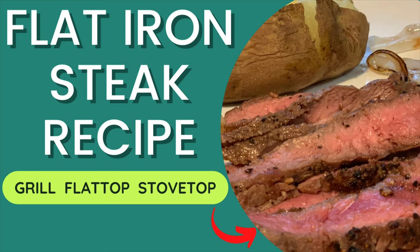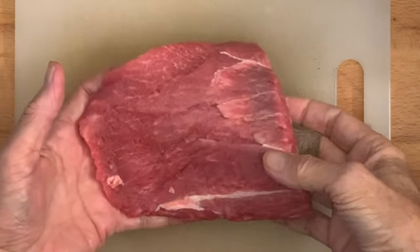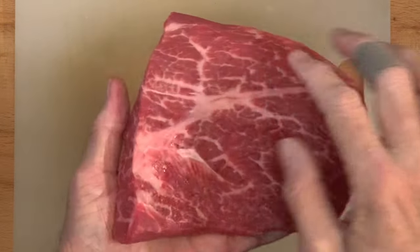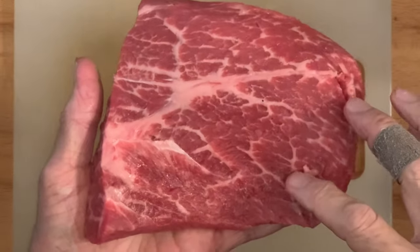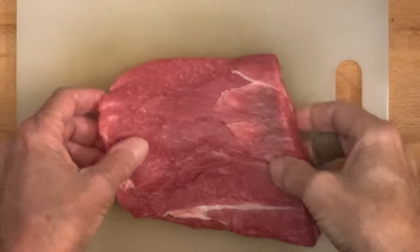Hey y'all, today's recipe is flat iron steak — a sometimes forgotten, delicious, beefy-tasting steak with great marbling for tenderness that is super easy to cook outside on your grill, flat top, or on your stovetop.